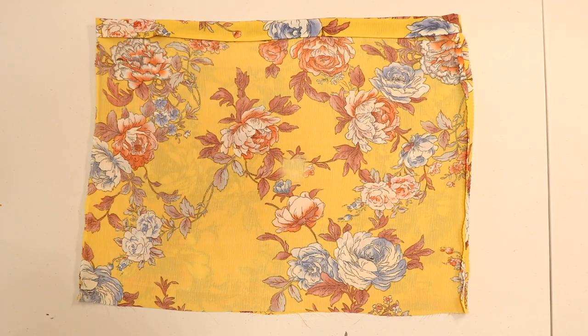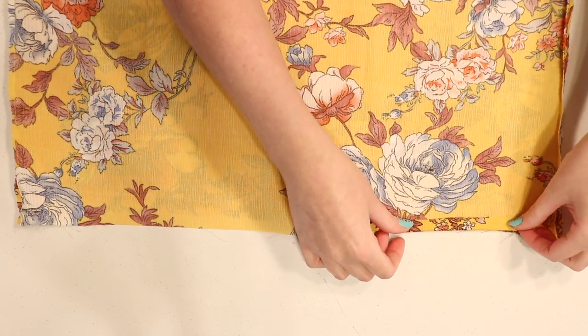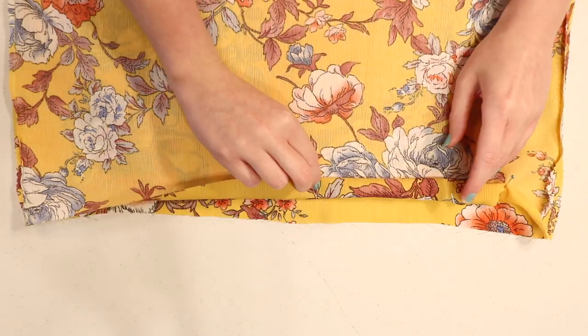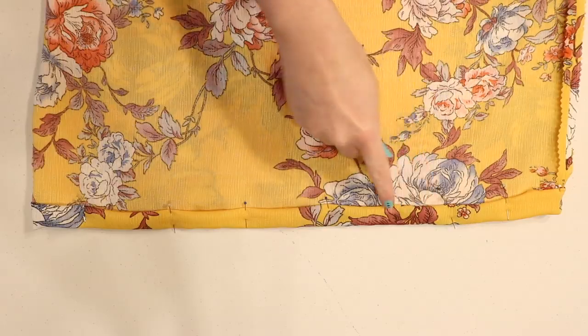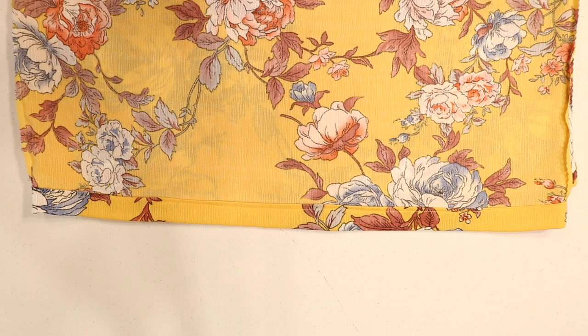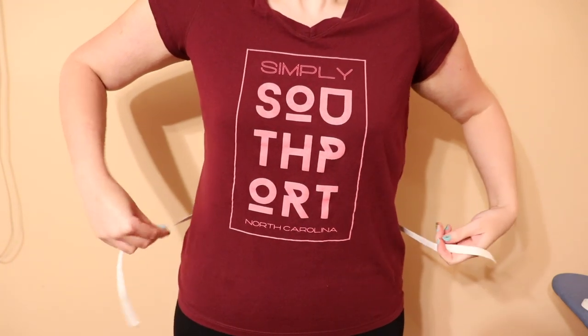Make a casing along the bottom edge of the bodice as well by double folding the fabric a half inch first and then another inch, pinning and sewing, and leaving a gap in the stitches just like you did along the top edge. To measure how much elastic you'll need for the bottom edge, wrap it around your waist where the bottom of the shirt will sit, stretching it slightly so it's snug but not too tight.